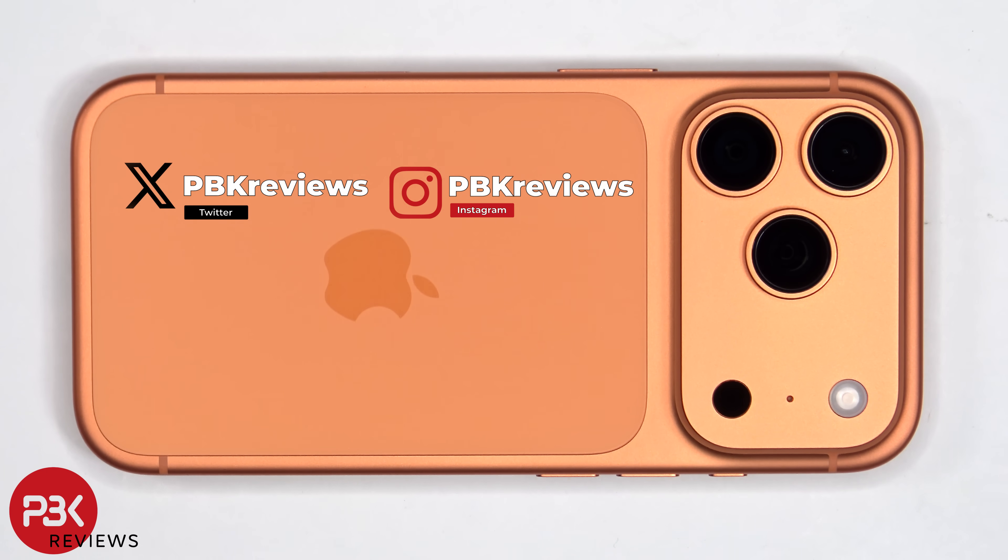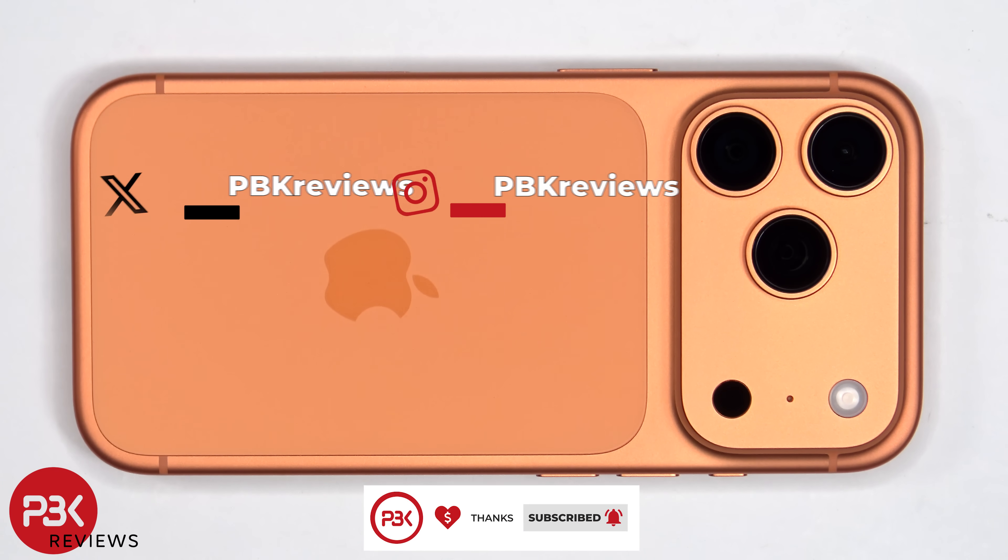If you're interested in seeing more videos like this, make sure you subscribe and click on the notification bell so you'll be notified once I upload a new video. Also, if you need any tools, there are links in the description.